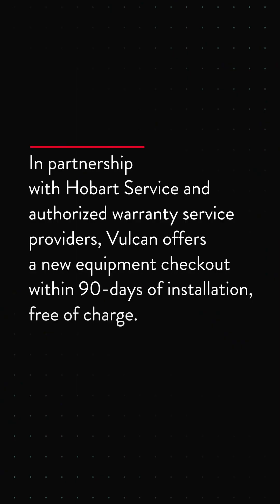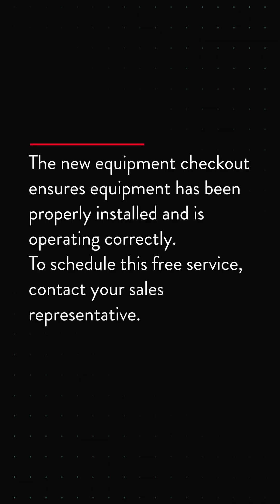In partnership with Hobart Service and authorized warranty service providers, Vulcan offers a new equipment checkout within 90 days of installation free of charge. The new equipment checkout ensures equipment has been properly installed and is operating correctly. To schedule this free service, contact your sales representative.